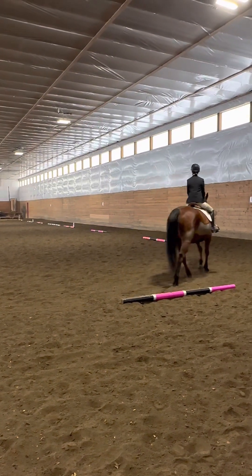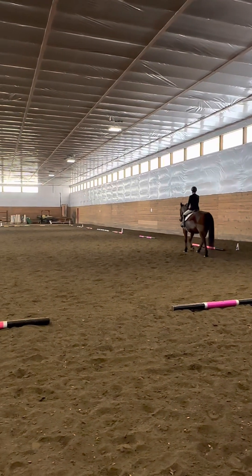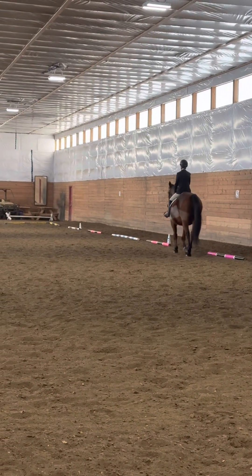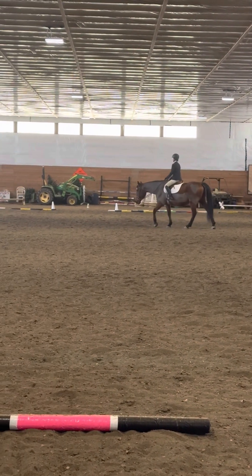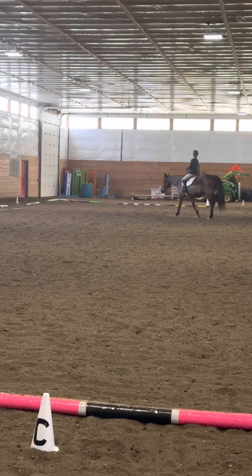Continue medium walk to E, and then at E to F, change rein, free walk on a loose rein. Between F and A, medium walk.